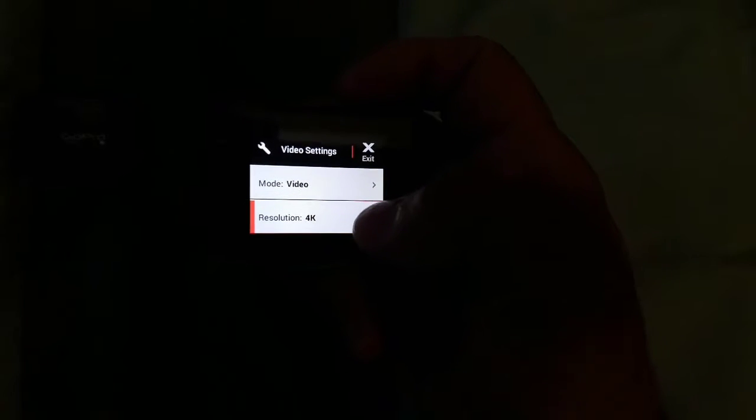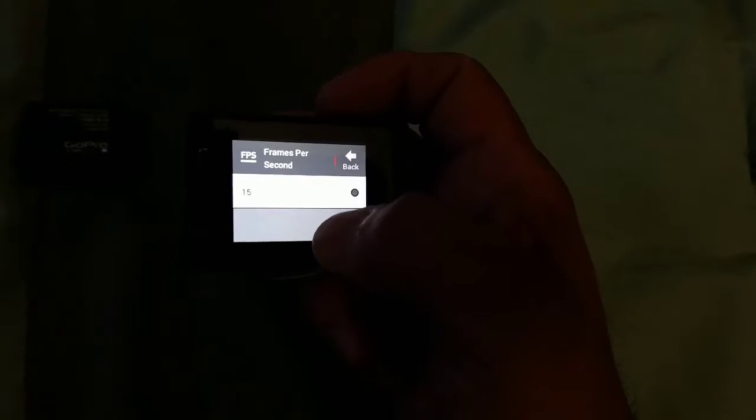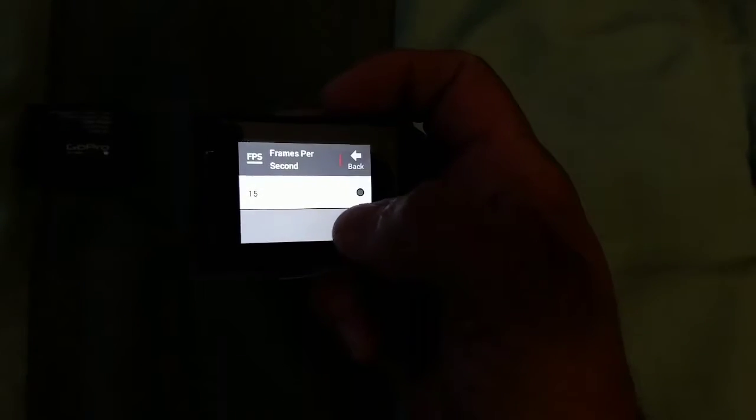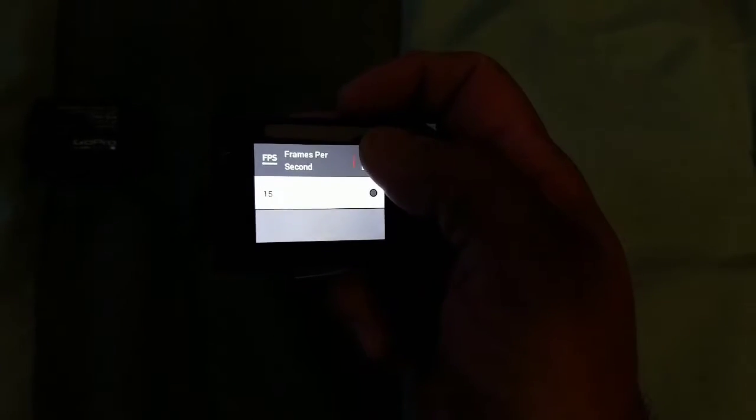The only issue with 4K resolution is that the frame per second is 15, and you cannot change it. So if you think you're going to have 4K videos pretty fast, no, it's not going to happen. I tried and it looks very laggy when I move.